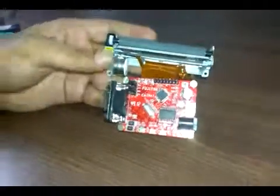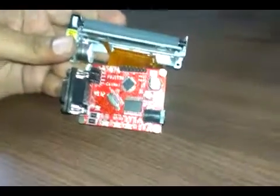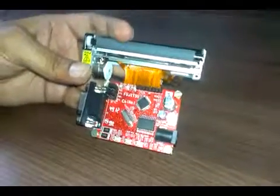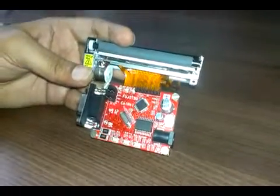Hello, this is Tanvir from Koinal Technology Solutions LLP, Bangalore. I'm going to give a brief demo about the thermal printer product from Koinal Technology Solutions.